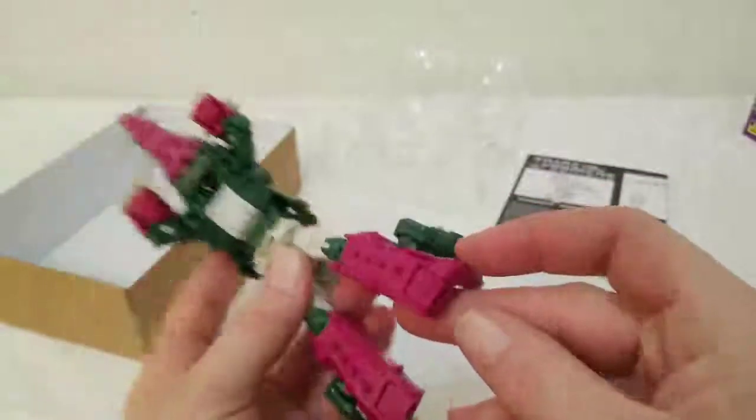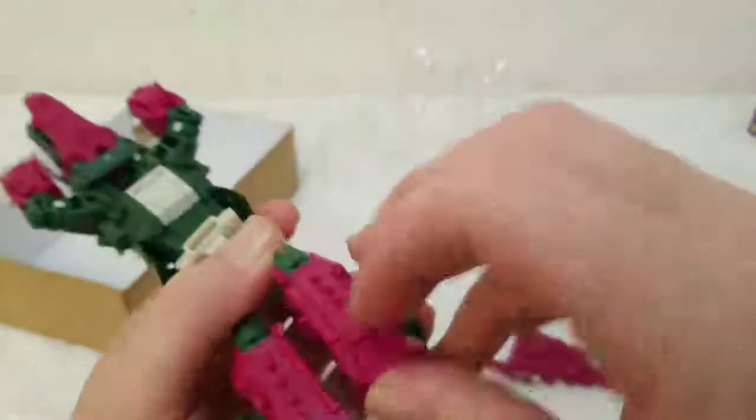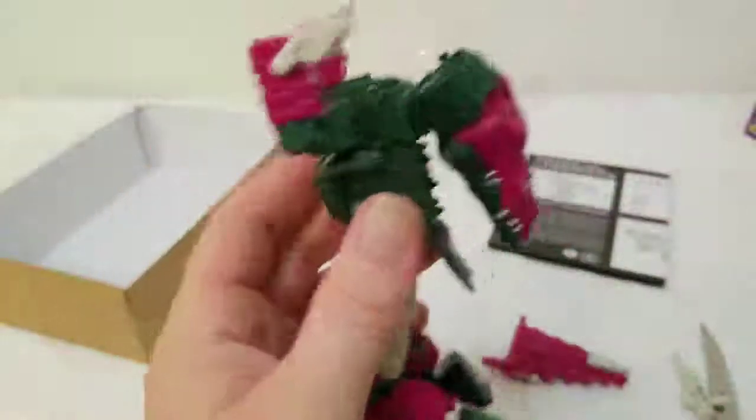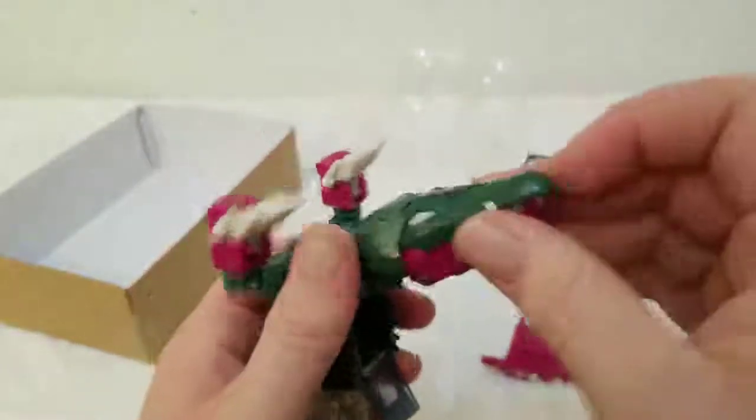Here we go — see right there, the legs just pop out like that. Pull that out for the feet. As you can see when you flip his legs over you can see how this is going to work out. This obviously flips back like this, and another thing I want to point out — see how his head swivels? You can do something cool like this.